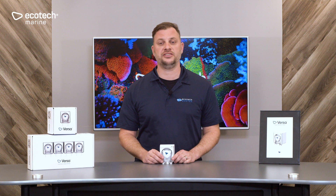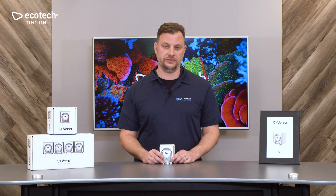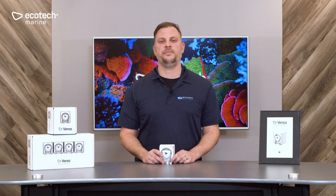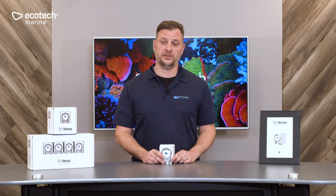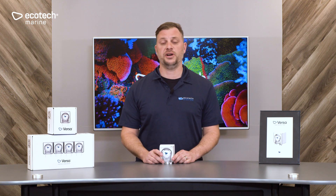It's easy to program and control using Ecotech's Mobius app. The app is free and available on Google Play or at the Apple App Store. The Versa is very quiet. At Ecotech, we pride ourselves on making equipment which does not distract you from the natural beauty of your aquarium. At slow RPM applications such as additive or supplement dosing, the Versa is near silent. At higher RPM or high volumetric applications such as water changes, the Versa does make some noise, but it's much quieter than most pumps of this type.